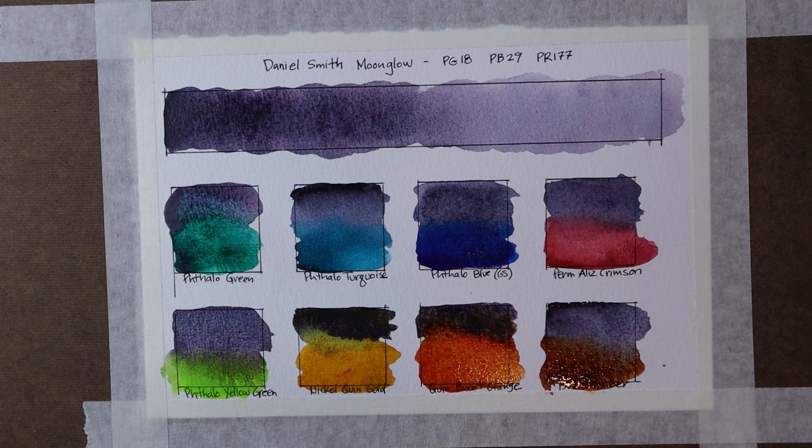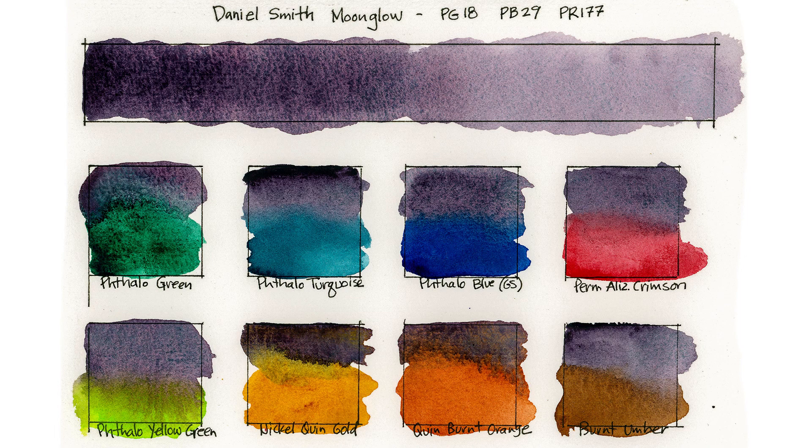I thought you might enjoy seeing how this color interacts with other colors. Here's the final set of swatches for Moonglow combined with these eight different colors from my palette. You can see the granulating nature of Moonglow and how it blends with these other colors, creating some really beautiful neutrals and blended hues with blues, reds, and some of the earth tones. I just love Moonglow.